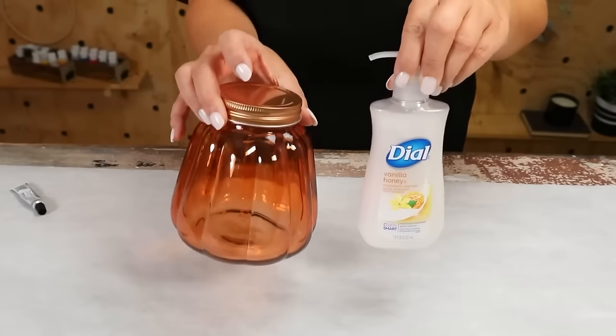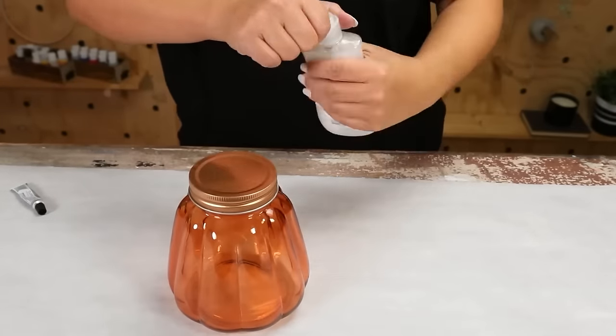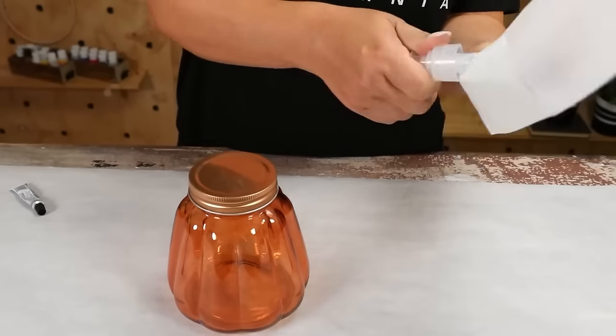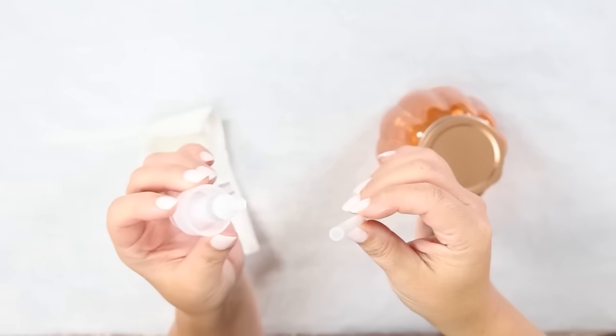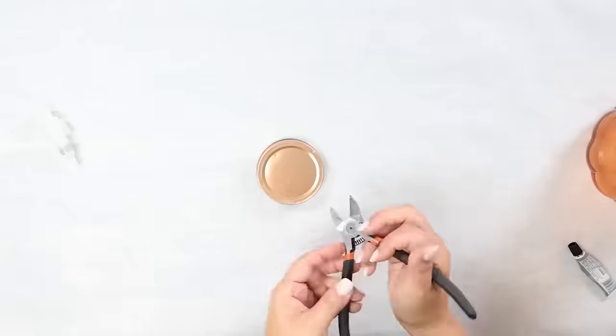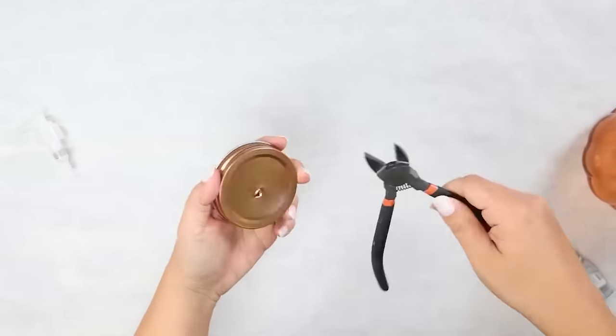You're gonna need two things from Dollar Tree: this orange jar and some soap. Take out your soap container and pull out the tube that's inside the dispenser. Next you're gonna need something sharp — I'm using some wire cutters — and I'm gonna poke a hole in the center of my jar.